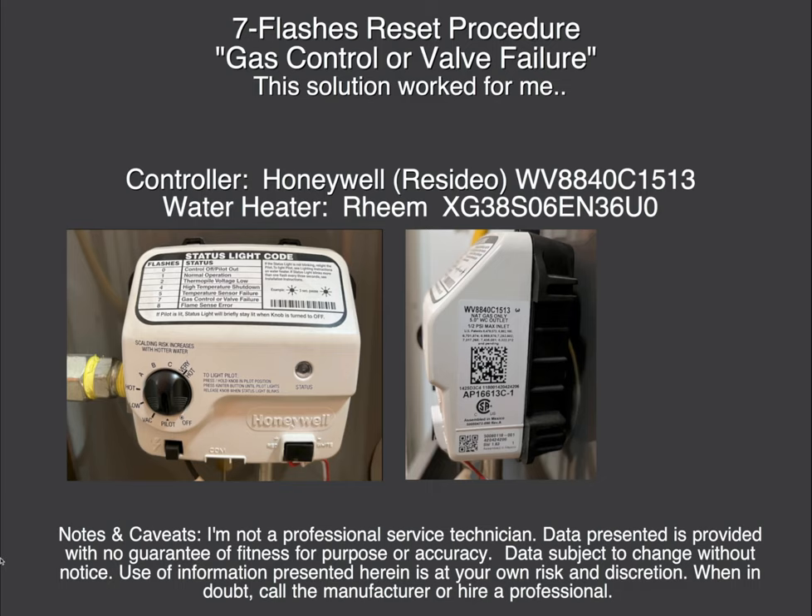Hello. I'd like to share with you how I was able to reset my Honeywell gas water heater controller when it had the 7-flashes error message indicating a gas control or valve failure. This solution worked for me, but your mileage may vary.